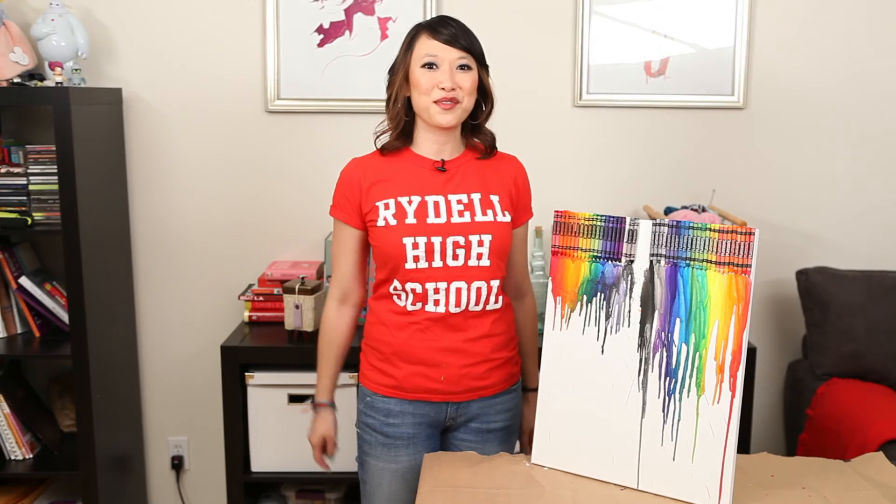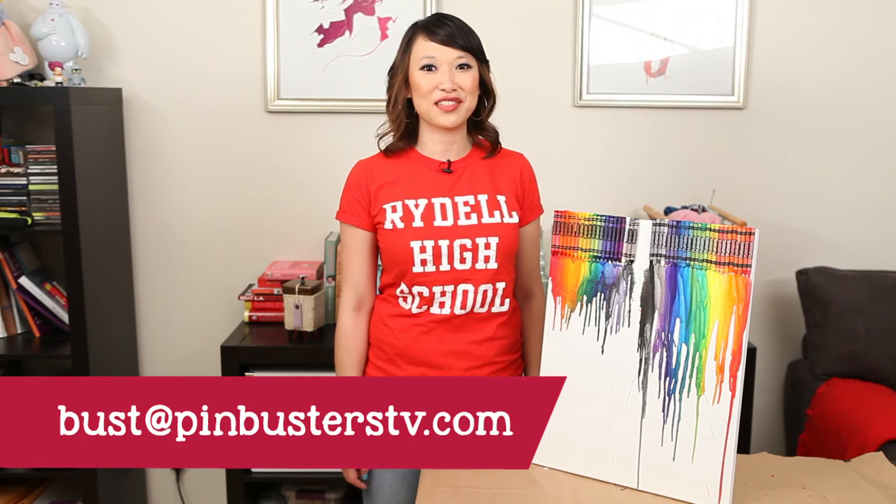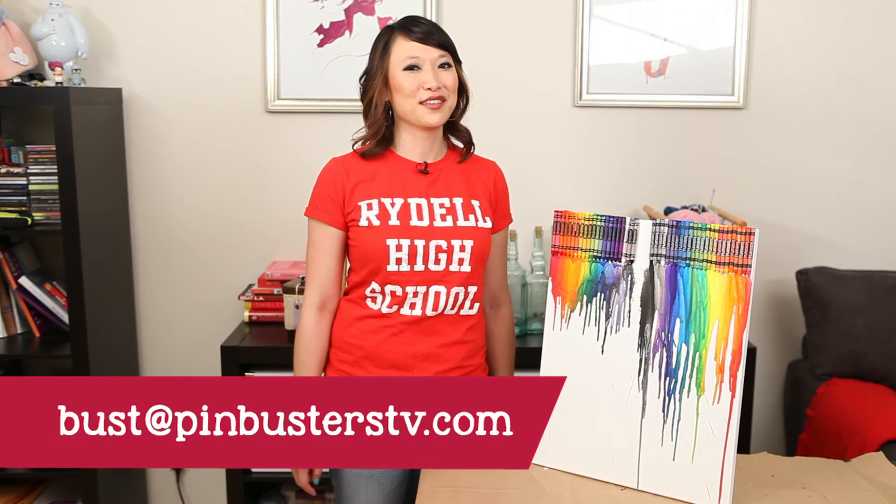If you guys have pins at home you want us to try, email us at bust@pinbusterstv.com or leave a comment below. We'll see you next time.